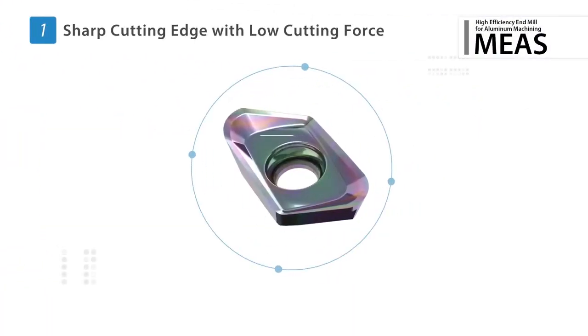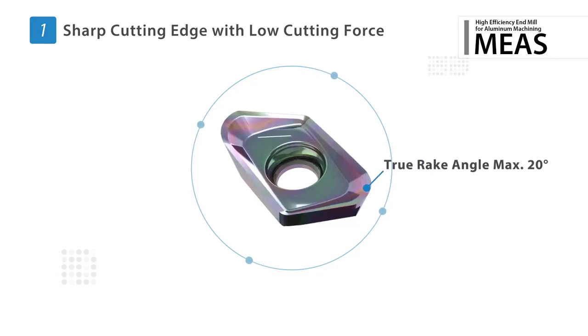The low cutting force design with a sharp cutting edge features a 20 degree max rake angle.